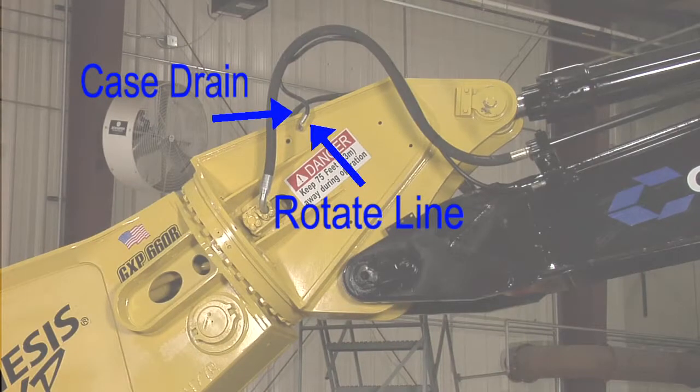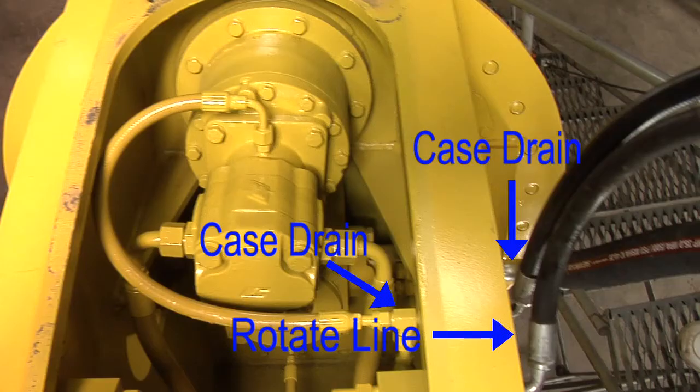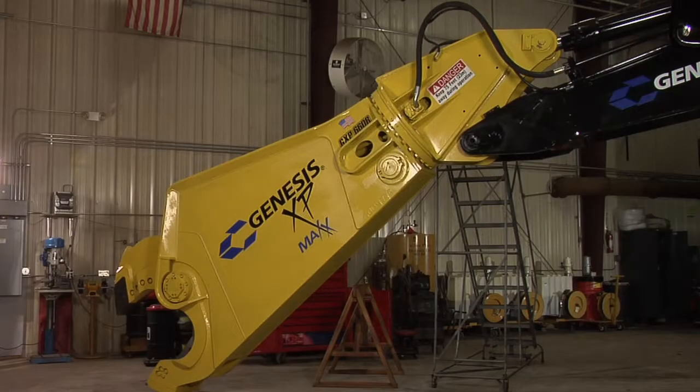Rotators with a gear or piston type motor require a half inch minimum case drain line with a minimum working pressure rating of 250 psi. Run the case drain line from the rotation head of the shear to a dedicated filter on the excavator plumbed directly into the tank. Do not plumb case drain into the main return system. The maximum case drain pressure measured at the motor while attempting to rotate with the shear stalled on the ground is 80 psi for a gear motor and 40 psi for an axial piston motor.